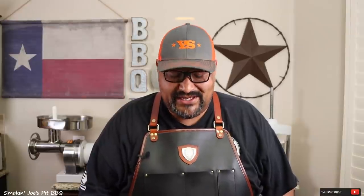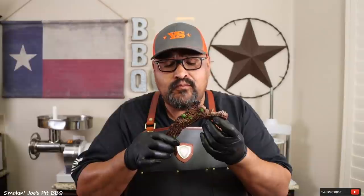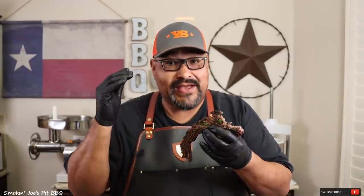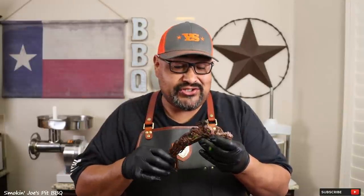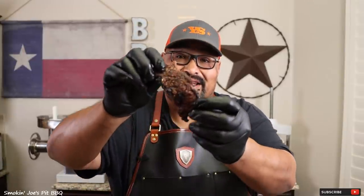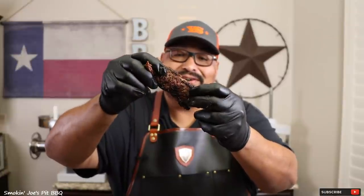Let's give these Flanken style ribs a try and see how we did. Mmm — feels like butter, super tender, good grill flavor, and that marinade is shining through. These are delicious. I just started using this trail dust from Cattlemen's Grill and it is already one of my favorite rubs. Check out the nice char — super tender, this is fantastic. As I mentioned earlier, if you have not tried this marinade I highly recommend it on cuts like fajitas or the seven bone steak as well. You will absolutely love it.